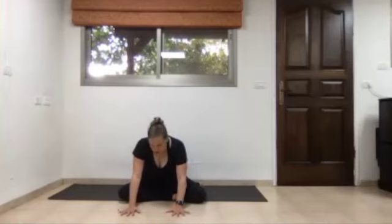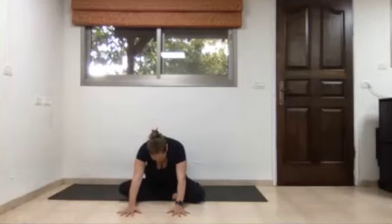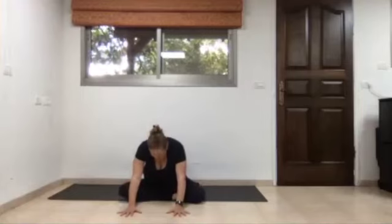Exhale and round the back, sending the head and tailbone down. Inhale, open the chest, bend the elbows slightly, and arch the back. Continue this motion a few more times, trying to involve as many parts of your spine as possible — making sure hips and knees are comfortable — and feeling one vertebra after another willing to come into that rounding and arching motion.